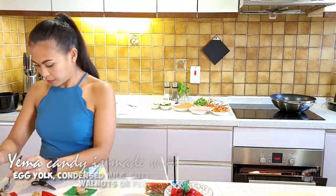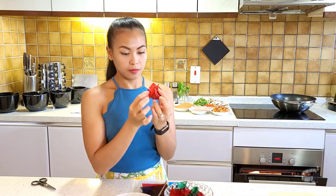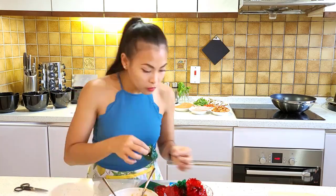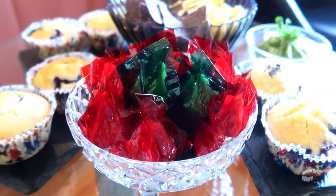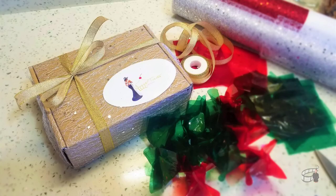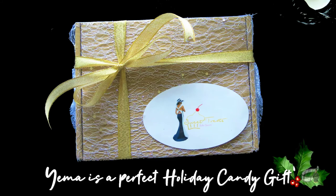My favorite part is wrapping the candies with colorful cellophane. Yama can last for up to 5 to 7 weeks, so I like to make a bunch for the holidays because they're perfect Christmas candy gifts. I will make a separate vlog on how to make yama, so stay tuned!